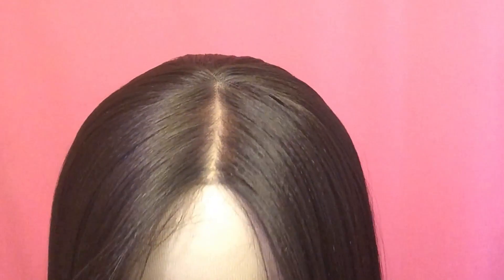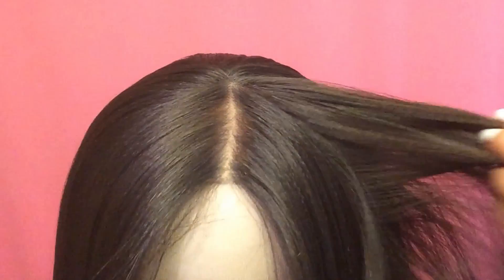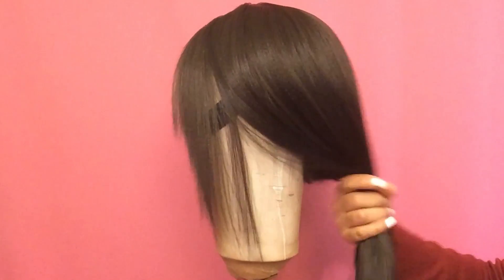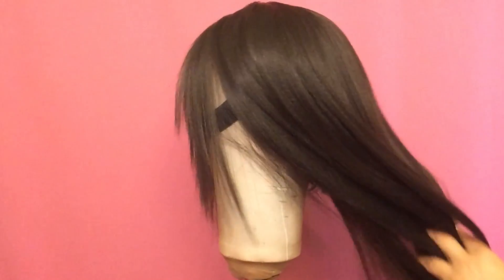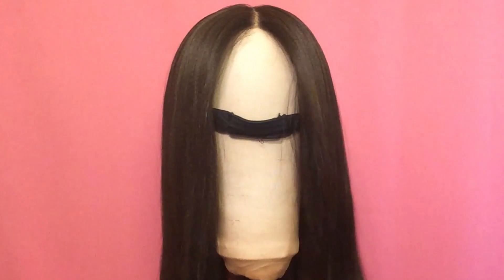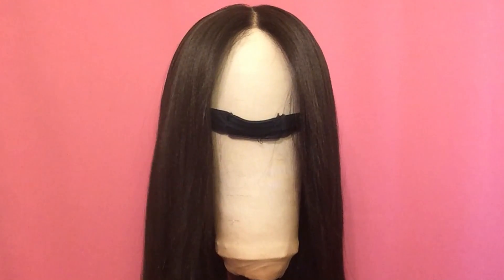Check out this 5x3 silk top — isn't that realistic? Anytime, you are on point with this 5x3 silk top. This is their first one and I'm quite sure it will not be their last. For the complete review of this beautiful Swiss lace front wig, click on the link below. Thanks so much for watching — bye bye!